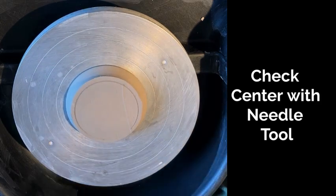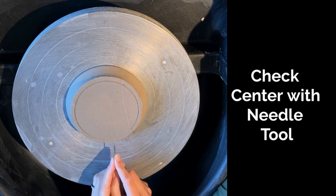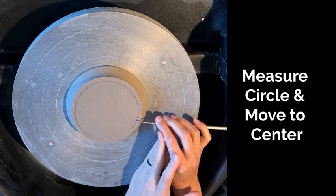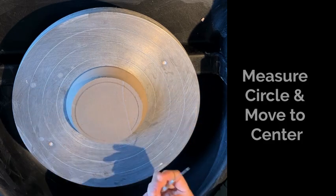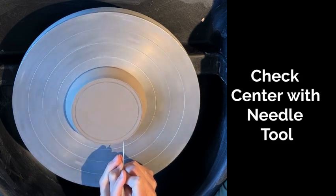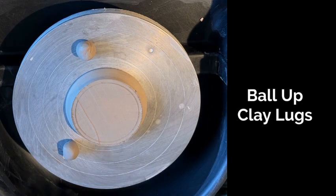I'll place it as center on the wheel as I can, and then I'm going to check for center with my needle tool. I'm holding my hand still, and since I'm a righty, I'm working on the right side of the wheel today as my wheel turns counterclockwise. You can see I drew a circle by holding my tool steady, and then I'm measuring to see if that circle's actually in the middle of the wheel. I'll check it again, make sure it's centered.